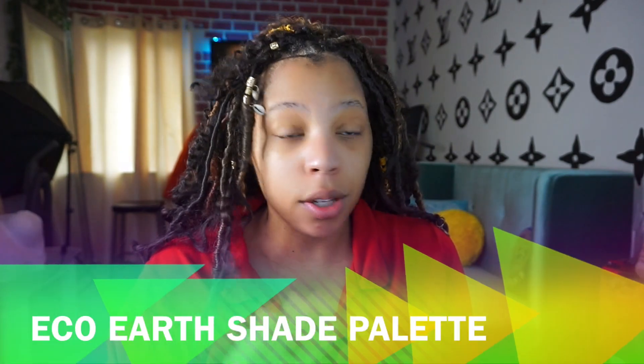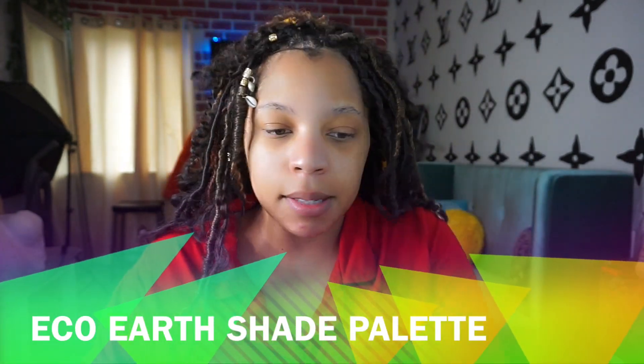Today we're going to be doing a makeup look because I'm feeling a little fancy. I want to do a review on the Eco Earthshade palette from Ditto Cosmetics. I used their other palette and really enjoyed it, so we're going to see if this palette is any good as well.